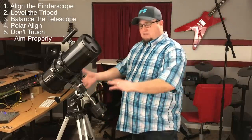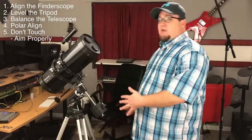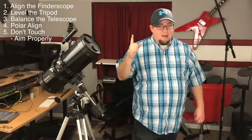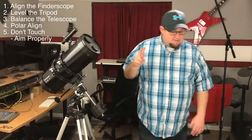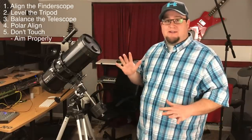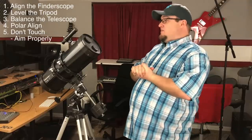So do that in the daylight before it gets dark. The five things you need to know: align your finder scope, which is a big one; ensure that your tripod is level; make sure that your telescope is balanced; know how to polar align your telescope; and don't touch your telescope after that.